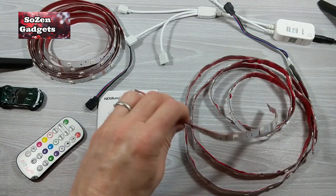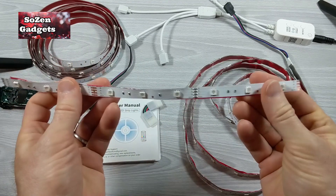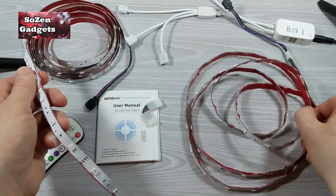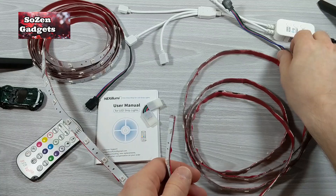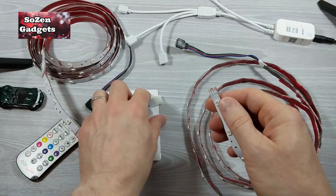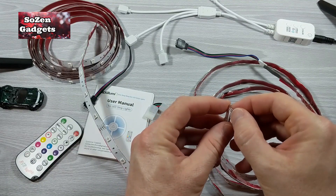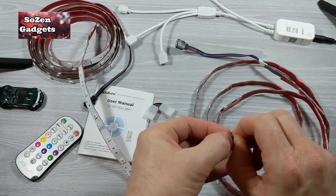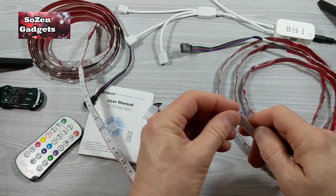Now I have a strip where both ends are exposed, and I can use them to connect to the corner connector with the correct polarity. I'm going to have to do the same on this piece to find the end. This is going to connect to our source, to our power, and then we're going to use this into the L joint and connect it so you can see exactly how it works. I'll probably even connect it incorrectly so you can see what happens if you do it wrong.